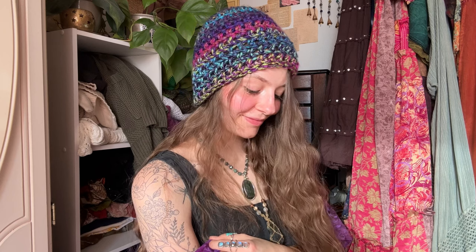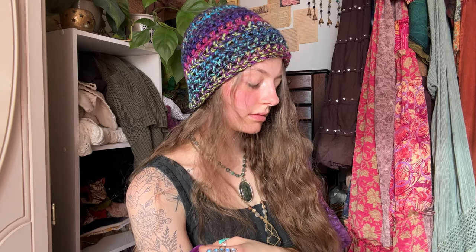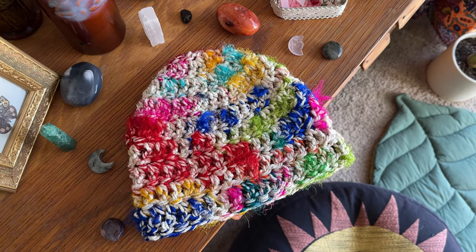Hi guys! Welcome to today's crochet tutorial. I'm going to show you how to make this extremely beginner-friendly chunky crochet hat. It's perfect for a Christmas present, for you, for the winter, and easily customizable for any size.